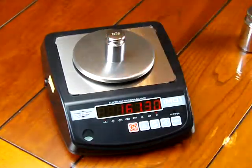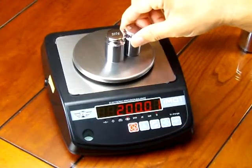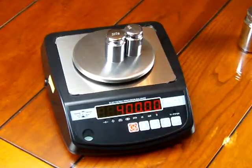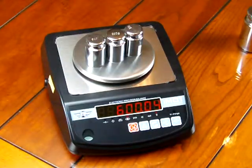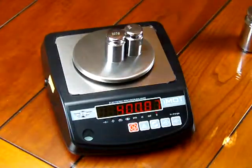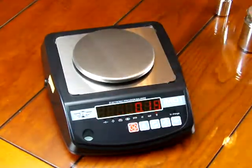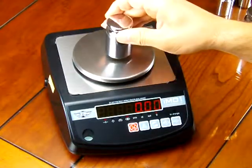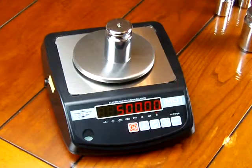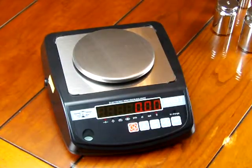We have a 200 gram weight here — these are ASTM class six weights, low cost and extremely affordable. If you wanted to calibrate the scale and you had 200 gram weights, you could put four 200 gram weights on. If you wanted to calibrate with two 500 gram weights, you can do that too. The key is you need 1,000 grams to calibrate the scale. So we've just demonstrated calibration.